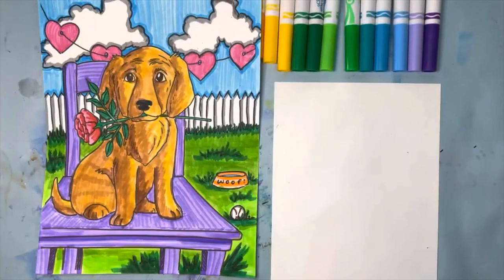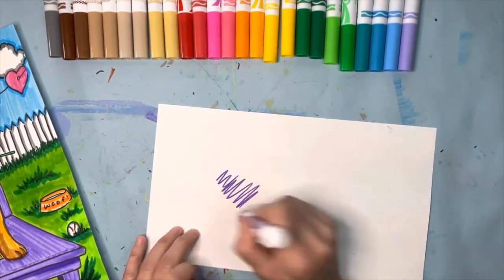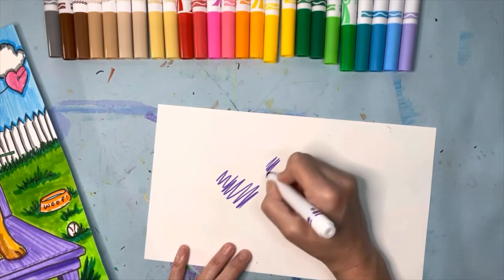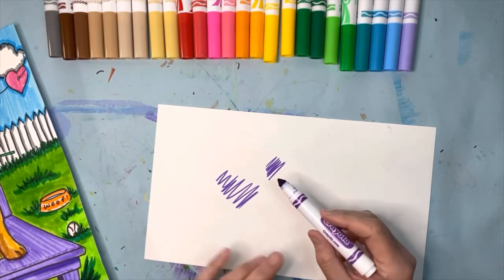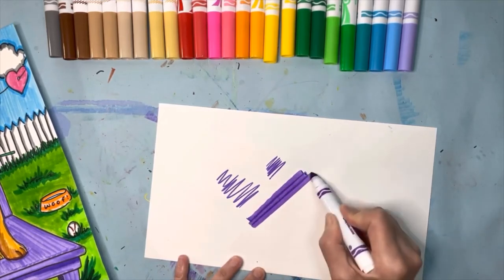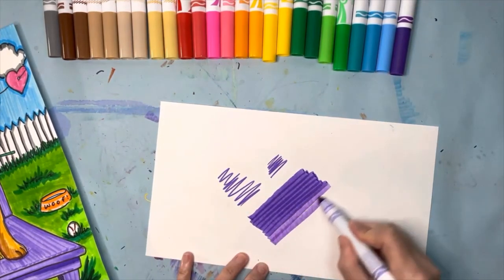Before we go, I want to talk quickly about how to color with markers. Some kids pick up a marker and color with tiny skinny lines — that's going to take forever. Notice how sometimes we hold it like a pencil and get those tiny lines — that's good for small areas. But try this: put your fingers on the back of the marker and tilt it. Try it on free draw paper first, not on your project for the first time.